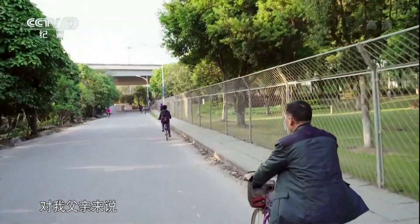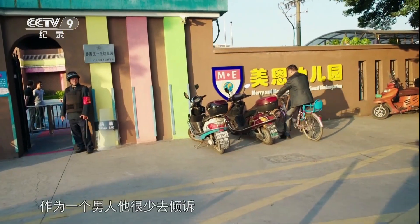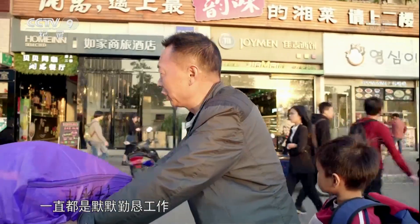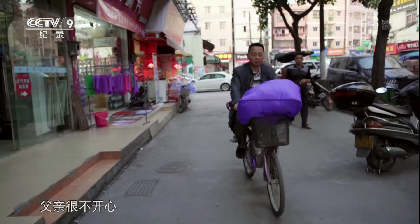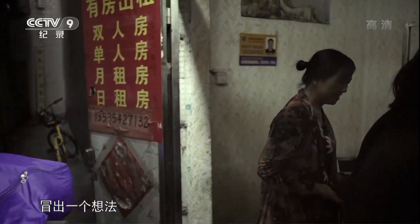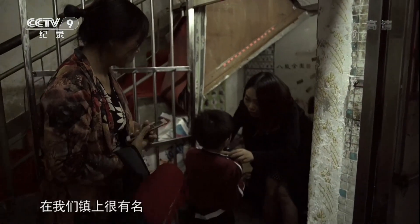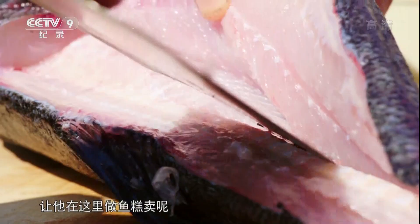For my husband's family life, he is living here with family. So I thought to ask my father: could he make 鱼糕 here and sell it? 能不能让他在这里做鱼糕卖呢？